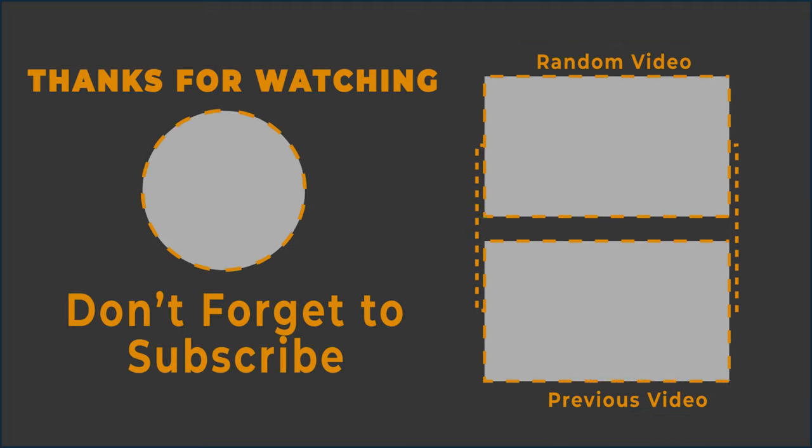For more updates, subscribe to our channel, click the links shown, and enjoy watching these videos.